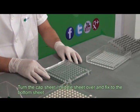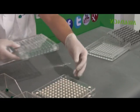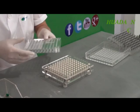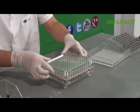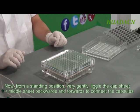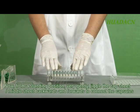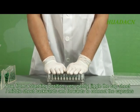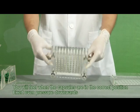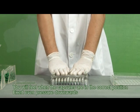Turn the cap sheet and middle sheet over and fix to the bottom sheet. Now, from a standing position, very gently jiggle the cap sheet and middle sheet backwards and forwards to connect the capsules. You will feel when the capsules are in the correct position. Exert even pressure downwards.